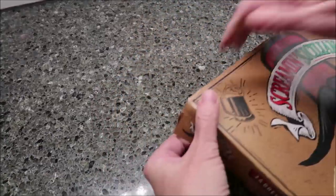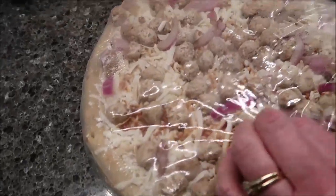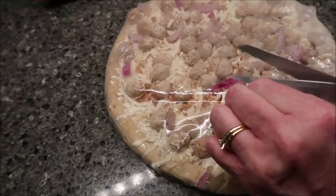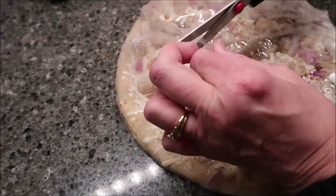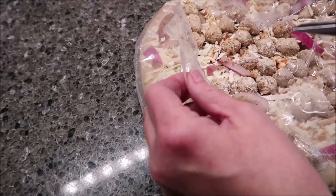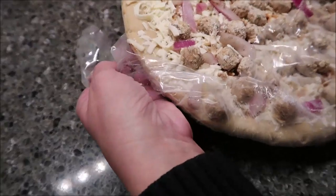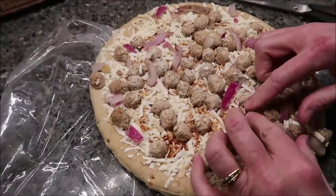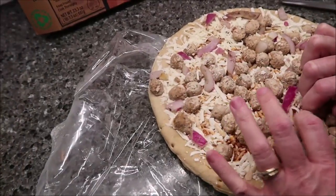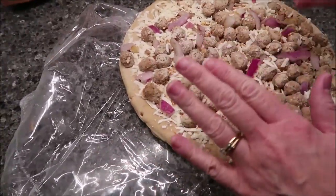You preheat your oven to 425 and take it out of the packaging. It looks good — I love red onions, and you can see all the little mini meatballs. It looks like you get a bunch of them, and you can actually see that barbecue sauce through there. I thought about moving some pieces around, but they're pretty much frozen in place, so I'm just going to leave them the way they are.